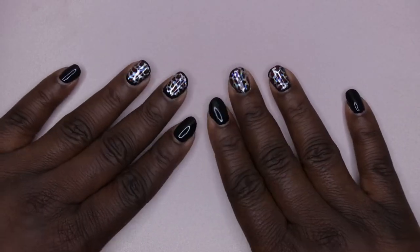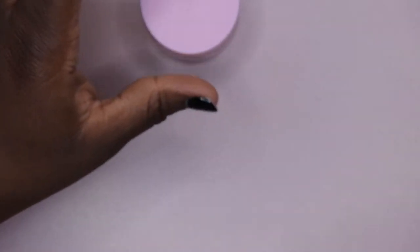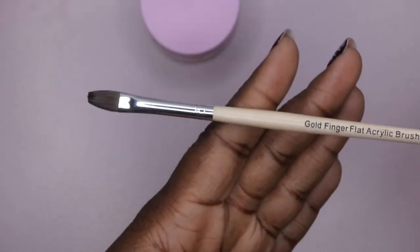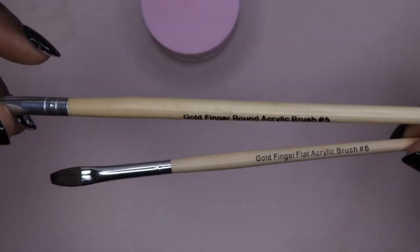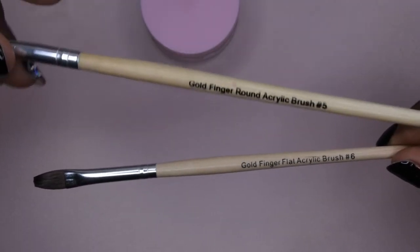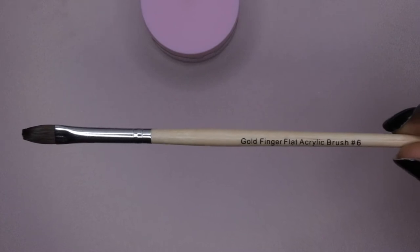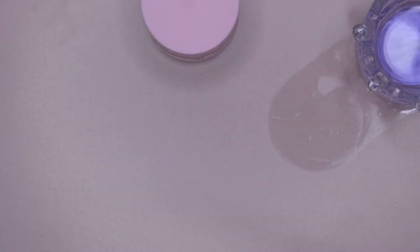I want you all to see how these Eden's Rose acrylics perform, so I'm just going to go ahead and get to swatching. The first one I want to swatch is Pink Lady. I'm going to use my acrylic brush — this is just a cheap acrylic brush from my beauty supply store. I've previously used the Goldfinger round acrylic brush in number five; this one is the flat acrylic brush in number six. I wanted to try out a flat brush. I also have my daffin dish with my Young Nails monomer to the side.